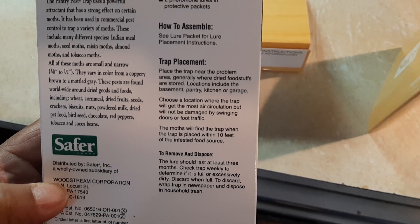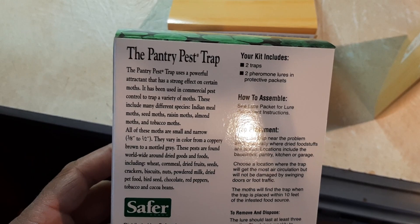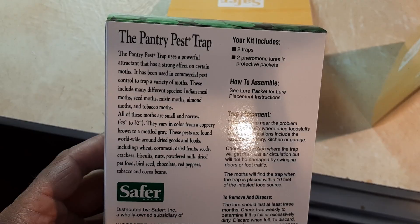So looking forward to seeing how this works. And frankly, it looks like it's working really well so far. So the pantry pest trap...